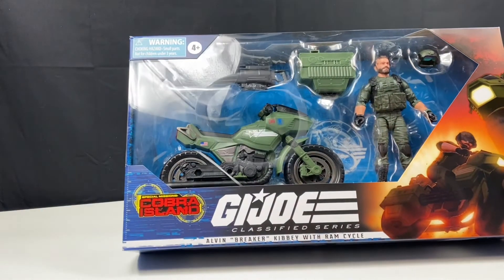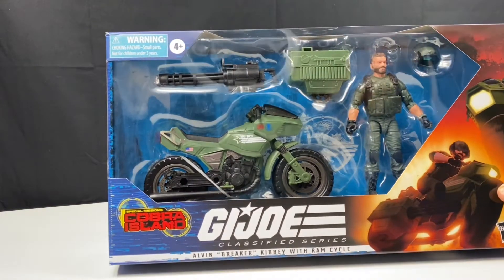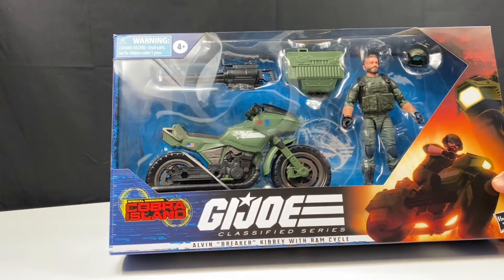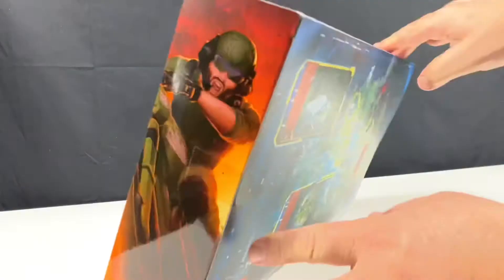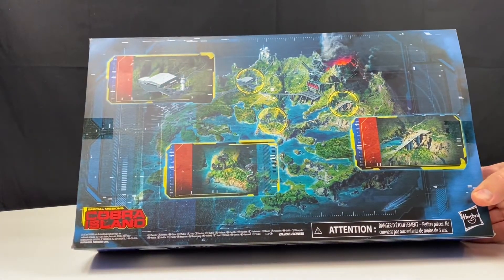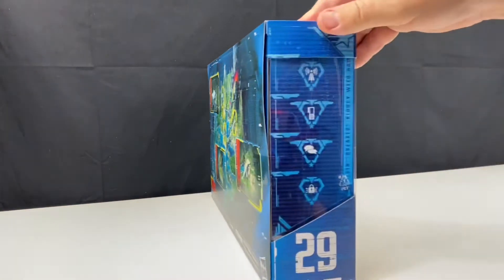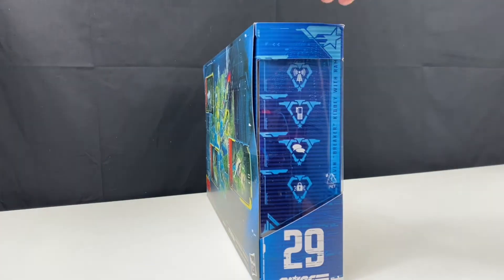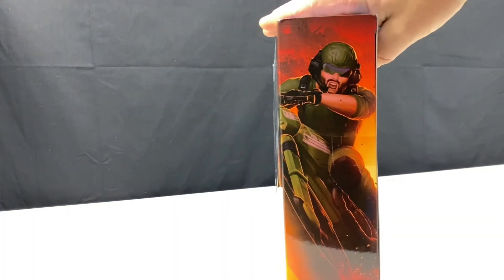If you're familiar with the vintage Breaker and Ram motorcycle, the Ram motorcycle came in two parts instead of three. We'll be exploring that in a minute. On the back you can see a nice picture of Cobra Island, and on the side you can see that he's number 29 in the series, with some fantastic artwork on the other side.